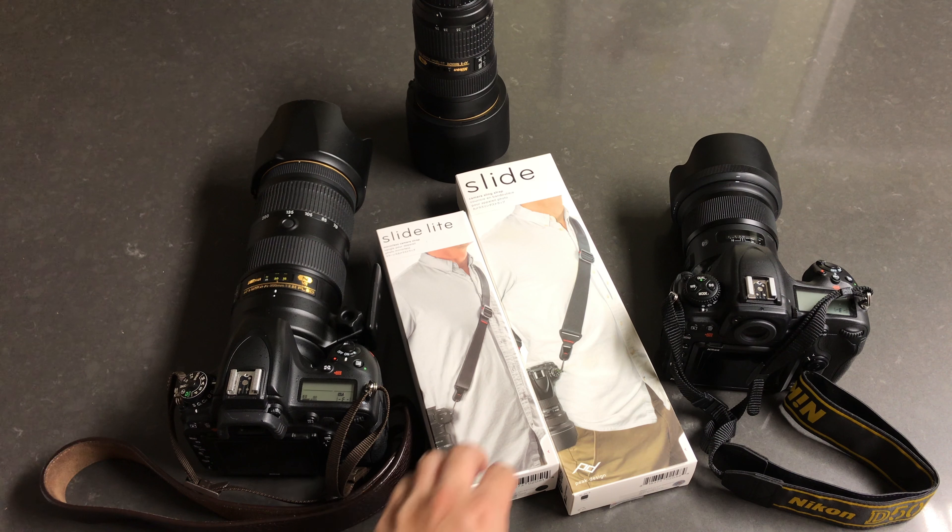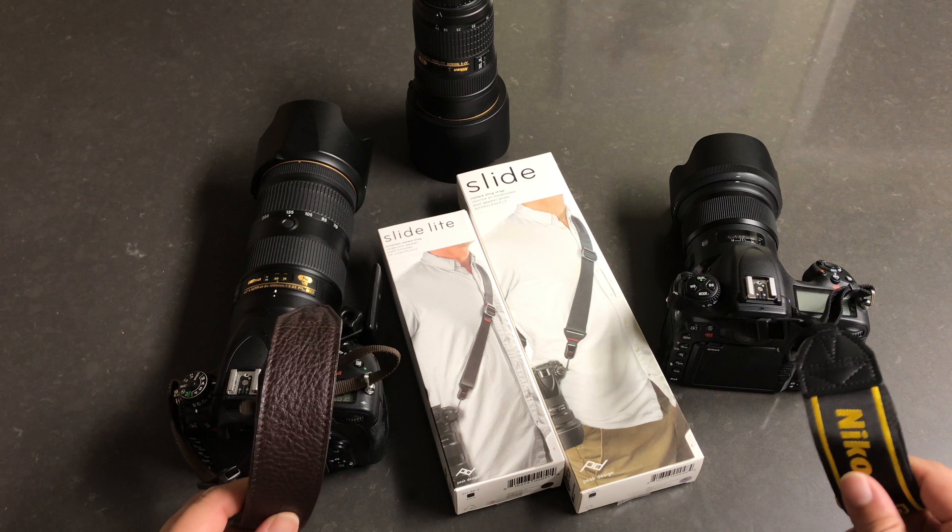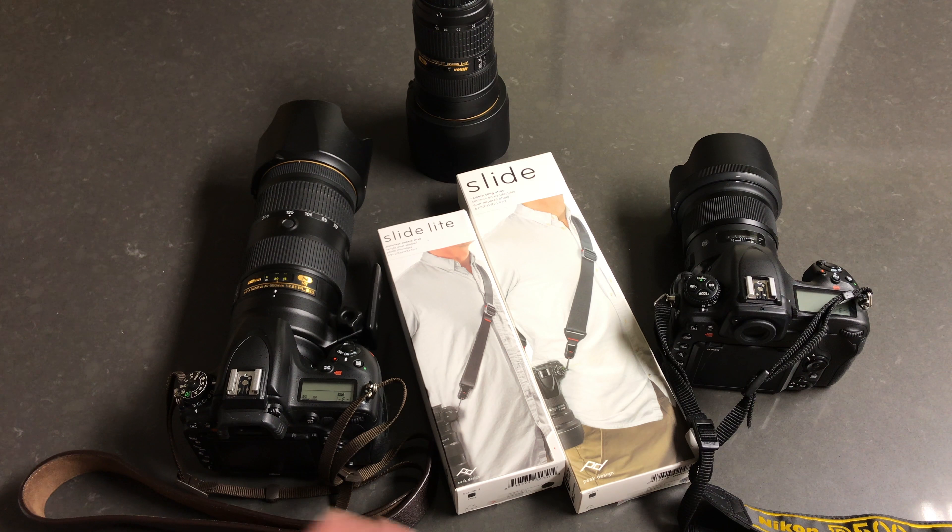Hey guys, in this video we'll be exploring two very interesting products that I'm interested to try out. They're both made by Peak Design - it's their Slide and Slide Light camera strap system. I bought those two because I really loved what I saw in some YouTube videos where photographers actually use this system.